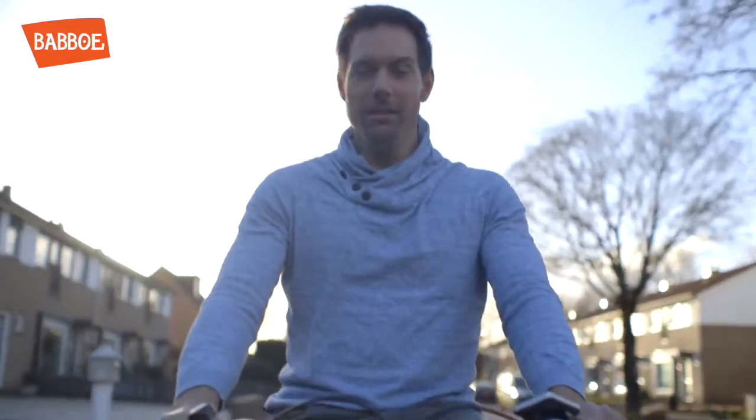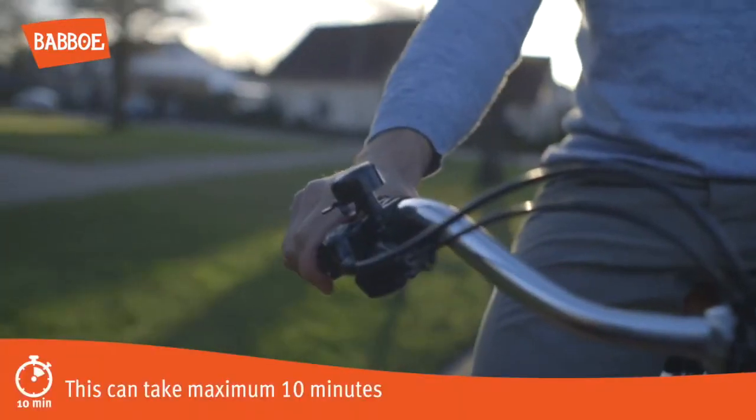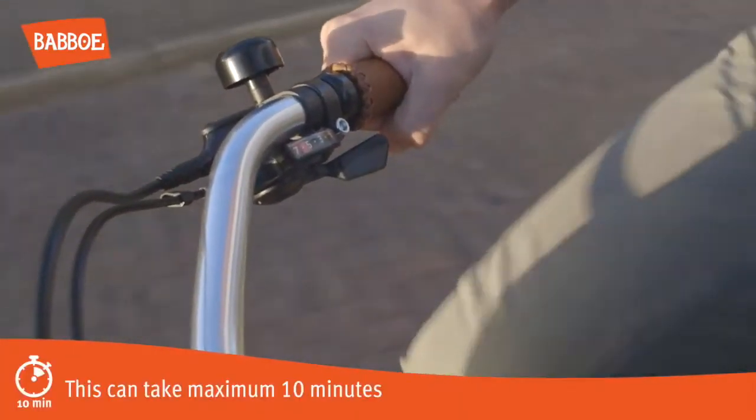After this, take your new cargo bike for a test ride and check the brakes, gears, and the electrical system again.